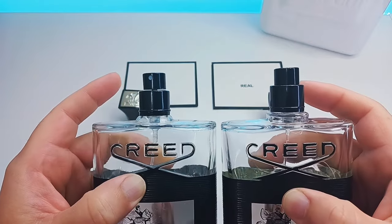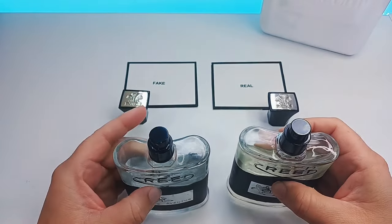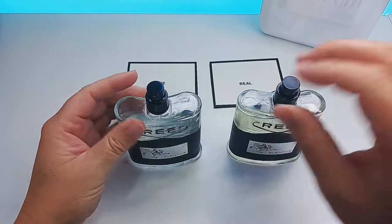The atomizers are also different — white on the left and black on the right. So that is another thing you can look out for.